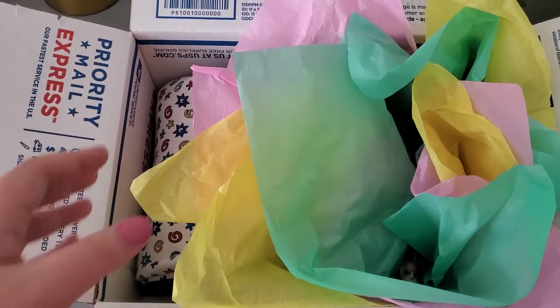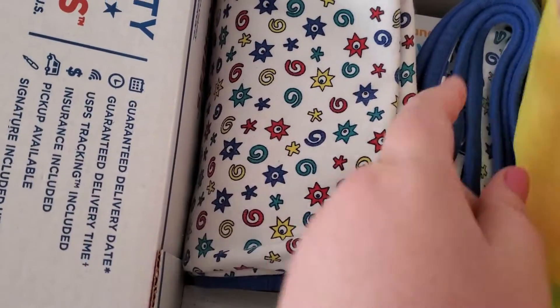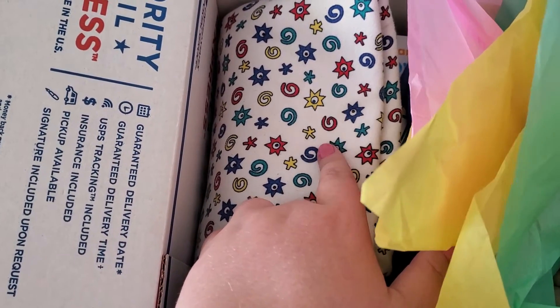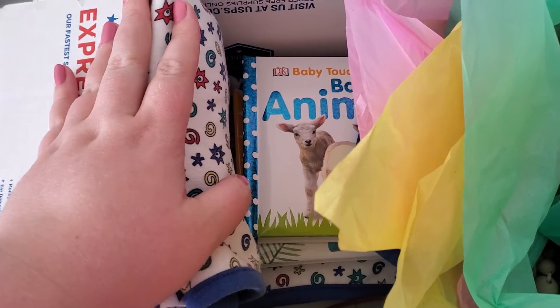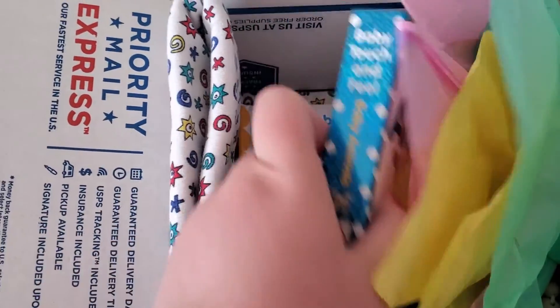Since Easter's coming up in the springtime, I thought I would put some pretty tissue paper in here. This over here is a baby blankie from my son — my son is eight years old now. This is one of his baby blankies from when he was a baby and he decided to give it to his little cousin.